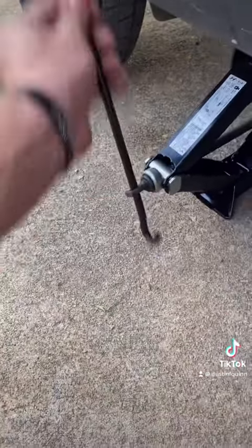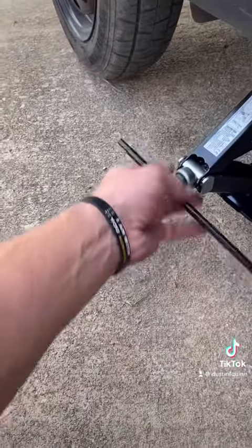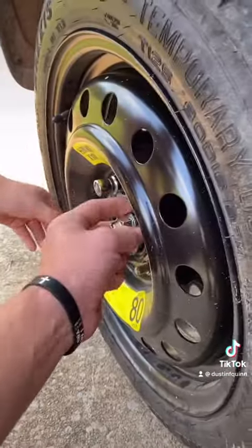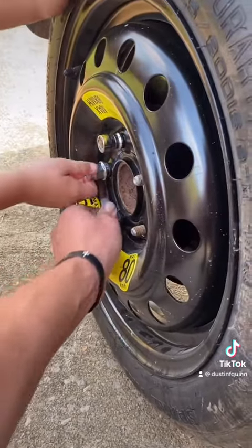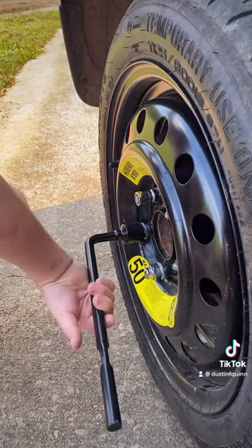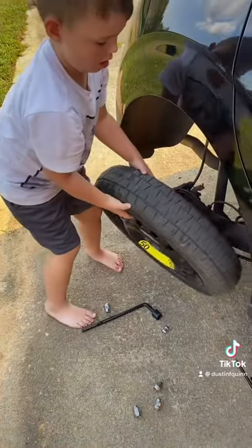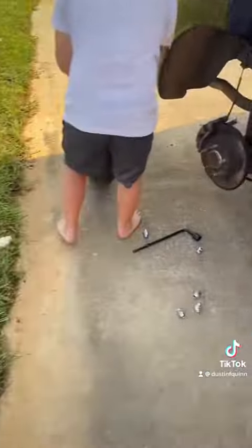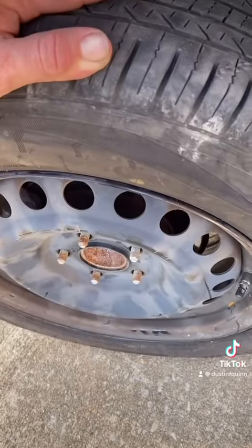He said he didn't want to do it. That tire's going up though. Stick that side up. Alright, I'm going to take the tire off. There we go. Come on. Where's that other tire? Oh, there it is. There we go.